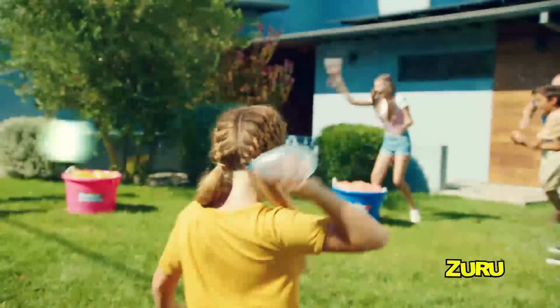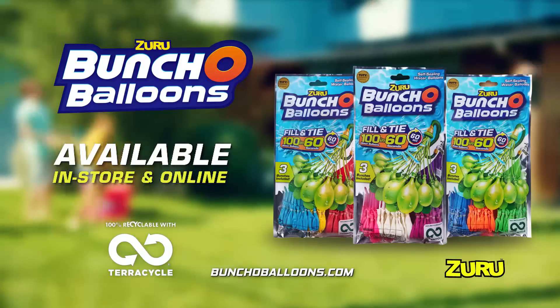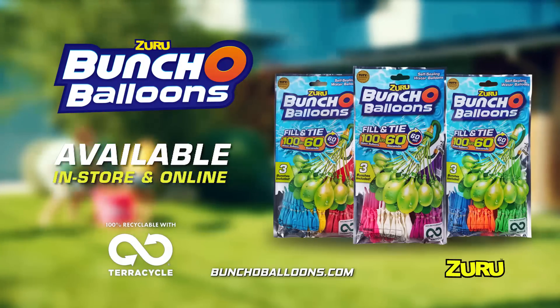Zuru Buncha Balloons, each sold separately. Order online for delivery. Proud to be 100% recyclable via TerraCycle.